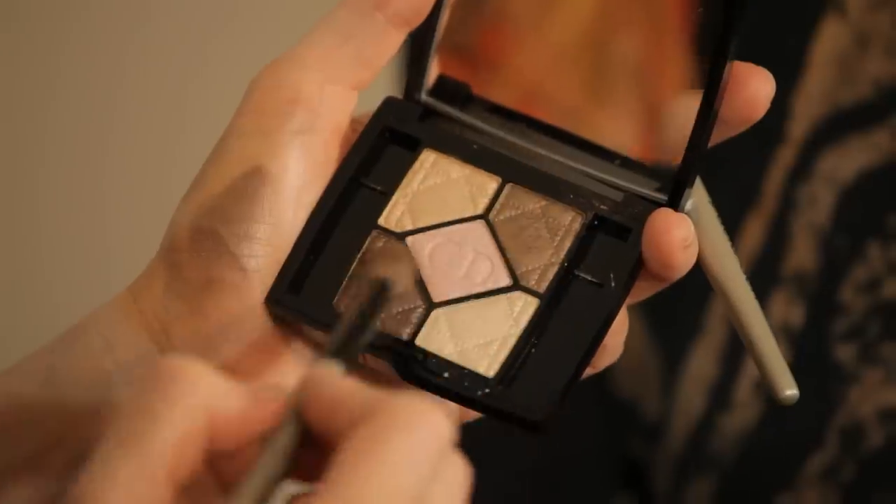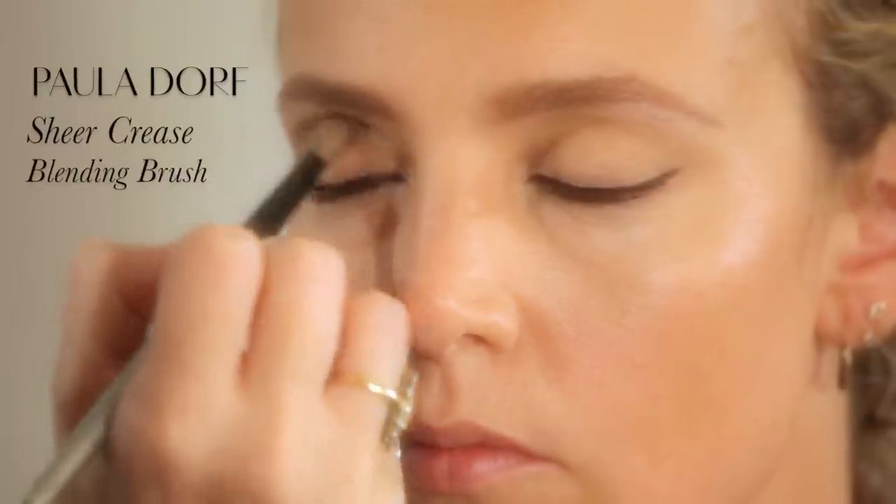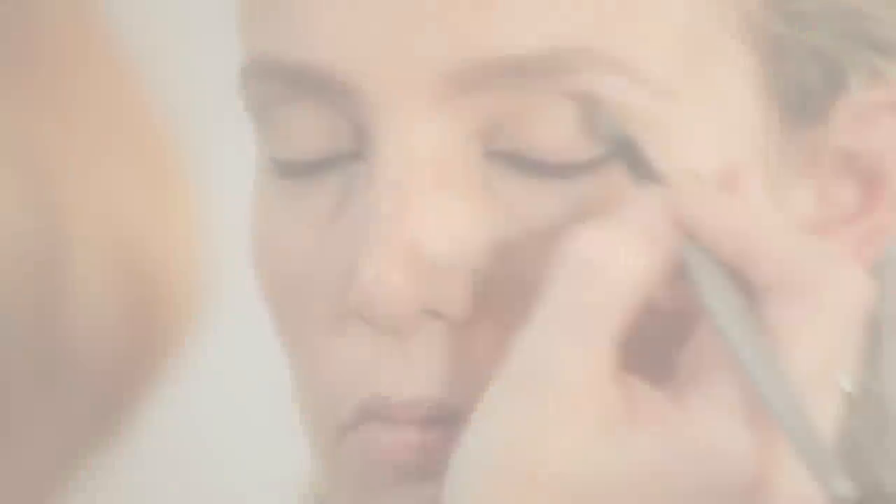Now we're going to use a bronzy dark brown — a mixture of these two eyeshadows. Close your eyes. I'm going to nestle them into the socket just to give a bit of definition, on the outer corner. Using the same two browns, dust off any excess onto your hand and just go into the corner socket of the eye. Then take a second clean brush and just diffuse — blending to diffuse the eyeshadow. Put it on with one brush and then take a clean brush and just diffuse it.